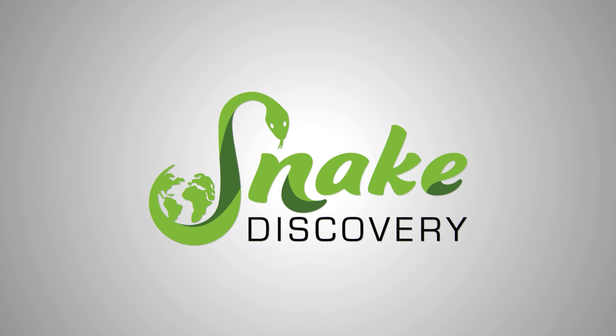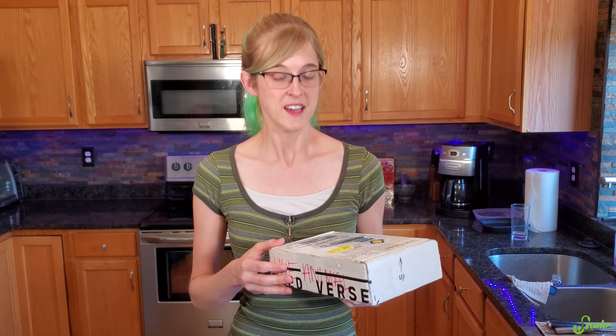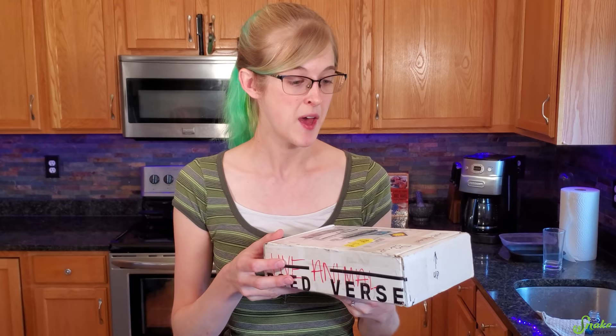Hey everybody, today we're going to be unboxing an injured garter snake. Someone from Nebraska reached out saying she had found a garter snake outside with an injury to its tail. We've actually been trying to find another garter snake for education because we recently lost our program garter snake Twiggy due to old age. They're a shorter-lived species unfortunately, but we had Twiggy for a long time. After her passing, we wanted to rescue a garter rather than take one from the wild, and this was the perfect opportunity. I don't know the exact extent of the injuries, but this might be a rehabilitation project, so let's look inside.